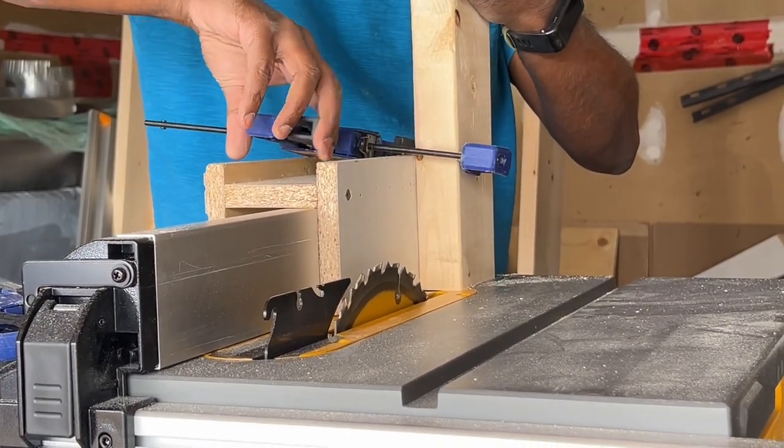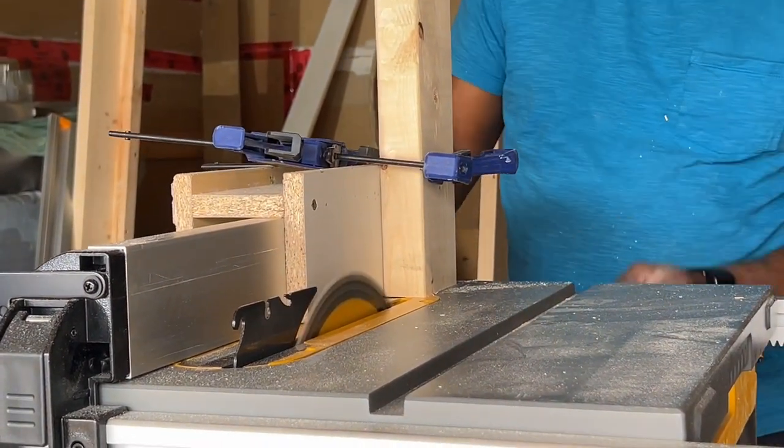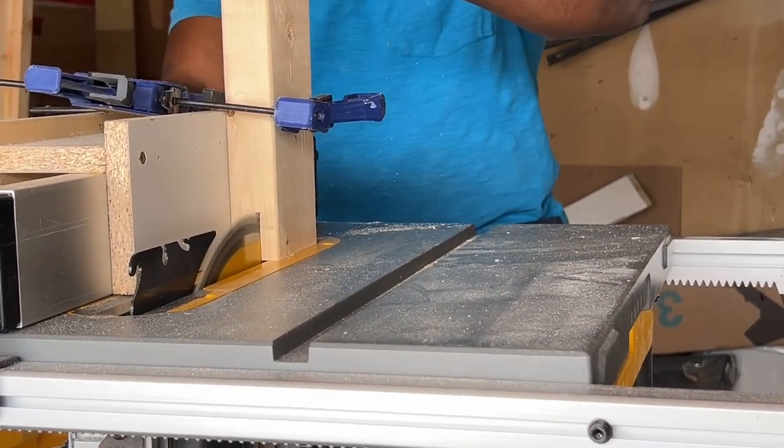I had made a half lap joiner jig earlier and I'm using that to cut all the slat pieces that will be used on the bed frames.